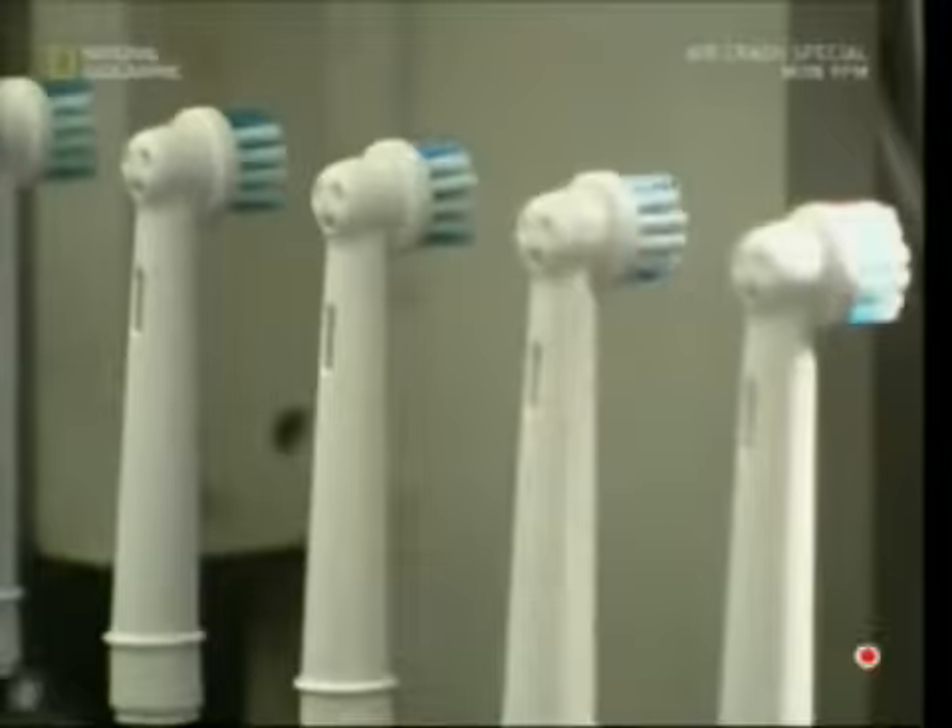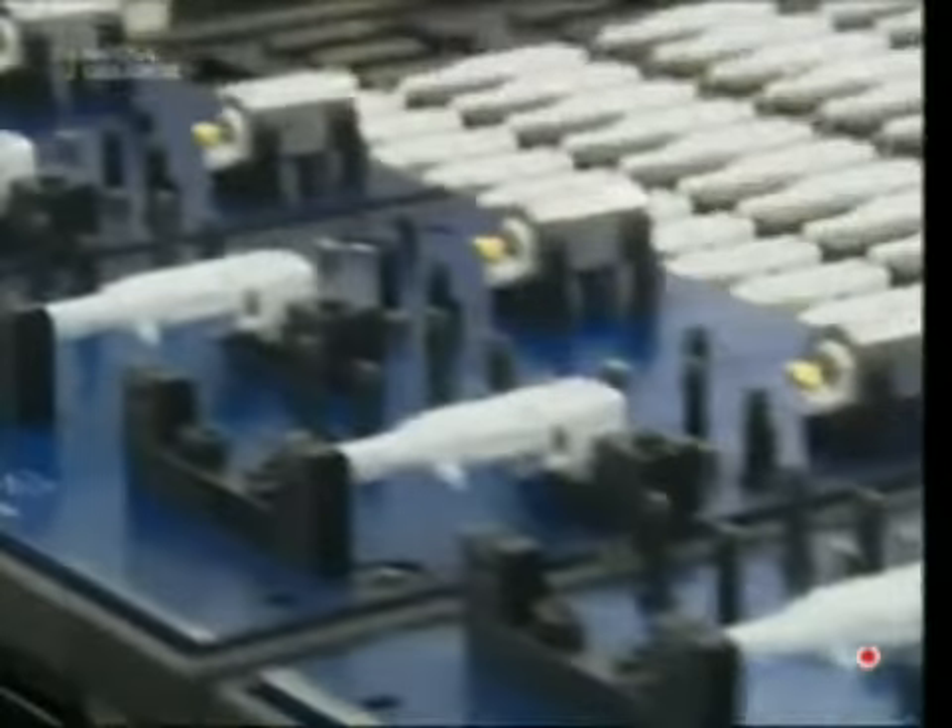Next, the necks are given their heads. So far the casing is hollow, but soon a motor and gearbox will put the electric into electric toothbrush. On the left is a gearbox and on the right, a motor. A machine clamps them together and locks them in place.